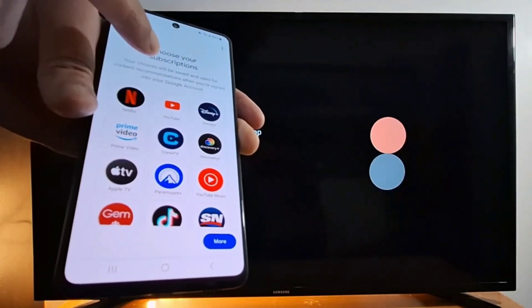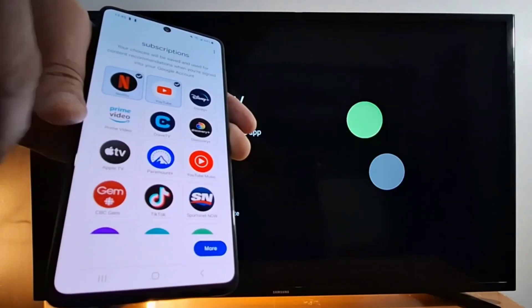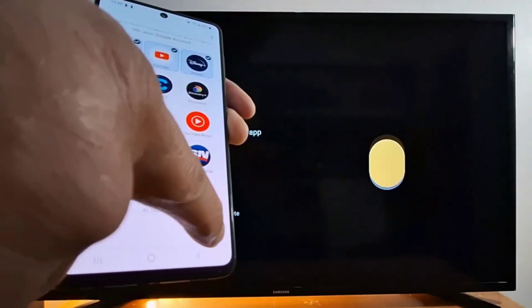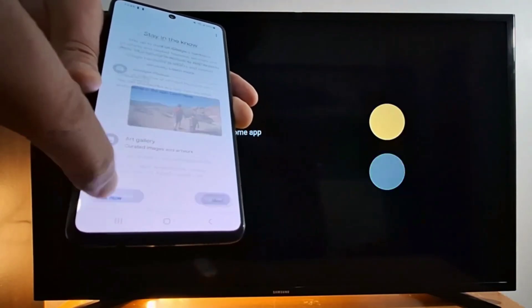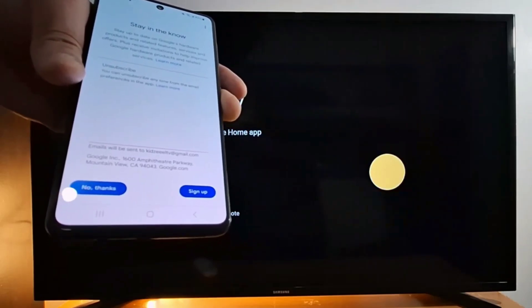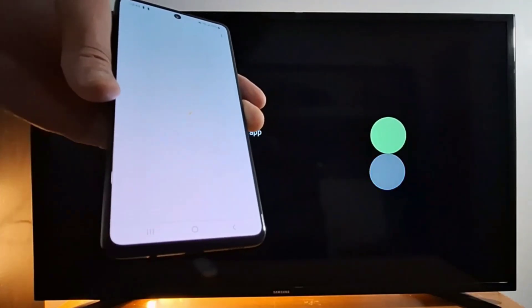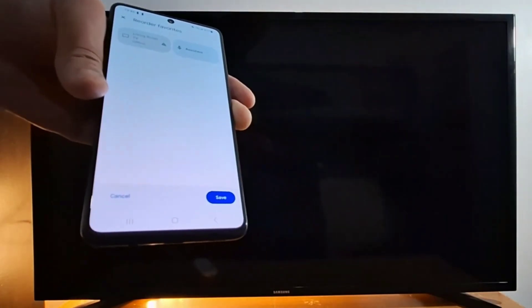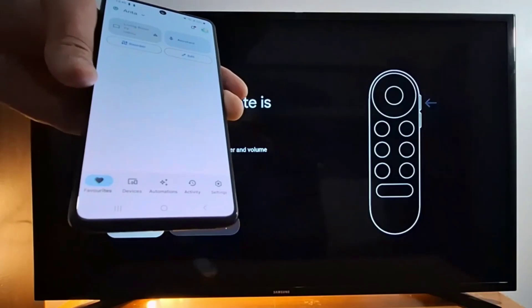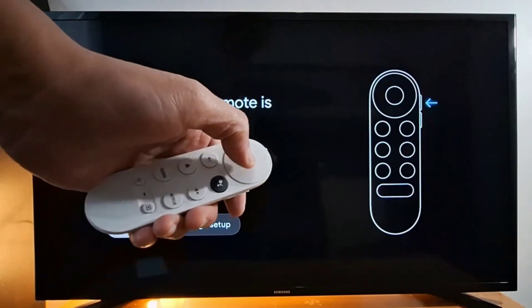Now choose your subscriptions — select your applications like YouTube and so on, then press next. You can also choose an ambient mode, or skip that for now. Once setup is finished, on your TV screen you will see an instruction saying 'Chromecast remote is set up.' Press continue, then press OK on your remote.